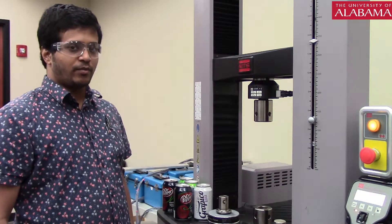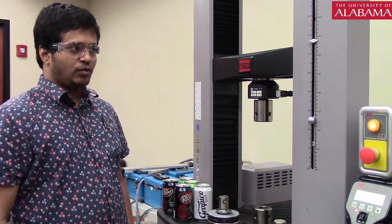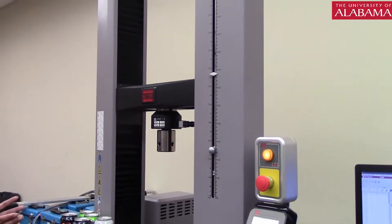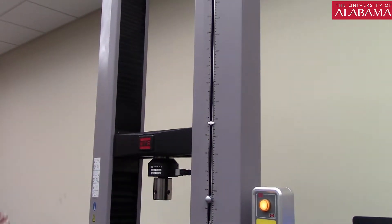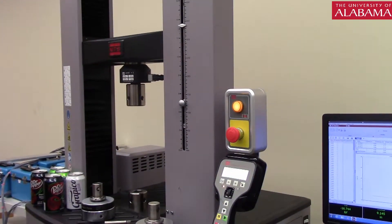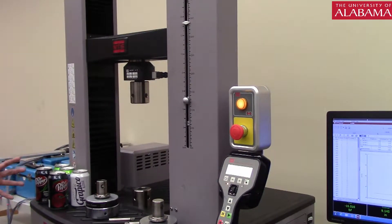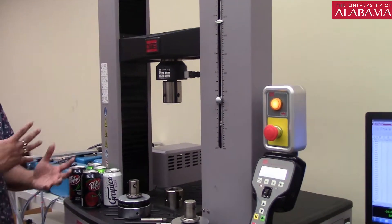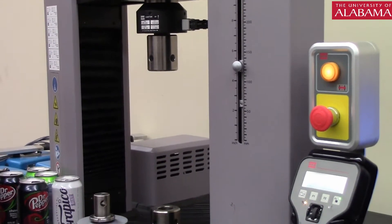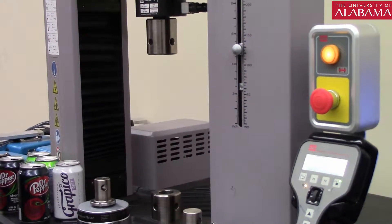Welcome to the AEM 251 laboratory. Today is your first experiment: the can crush test. This equipment is known as a universal testing machine. As the name suggests, it can be readily adapted to do a wide range of tests. We have a total of 12 experiments in this class and almost 6 of them will be done using this machine. This equipment is very versatile with readily interchangeable parts and can be suited to our needs very easily.